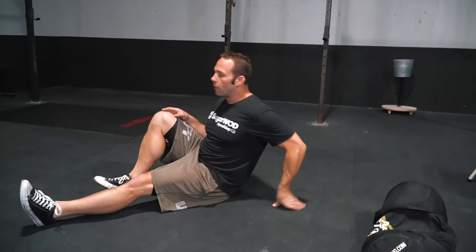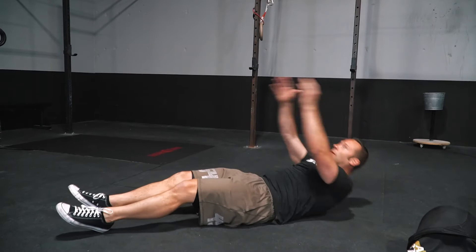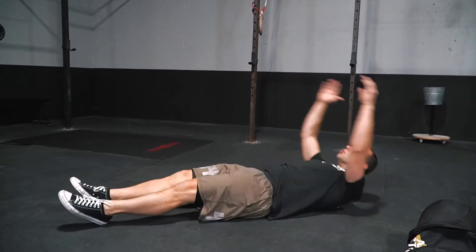Hey guys, PR's at home. Today we're doing an ascending-descending rep scheme chipper. Starting off with 30 v-ups. During the v-ups we want to make sure that we're reaching our shoulders off the ground. So in practice, think about reaching up and then the next thing is just bring the feet to our hands.